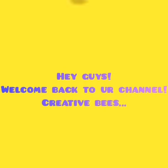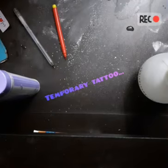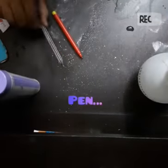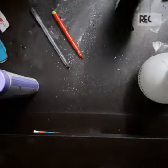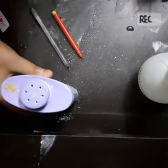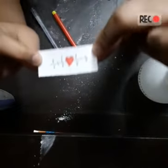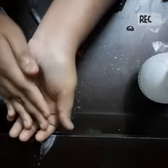Hey guys, welcome back to our channel! Today I'm going to tell you how to make a temporary tattoo. All you need is a sketch, a pen, some cotton, face powder, and vaseline. Now I'm going to make this type, so first we have to draw it on our hand.